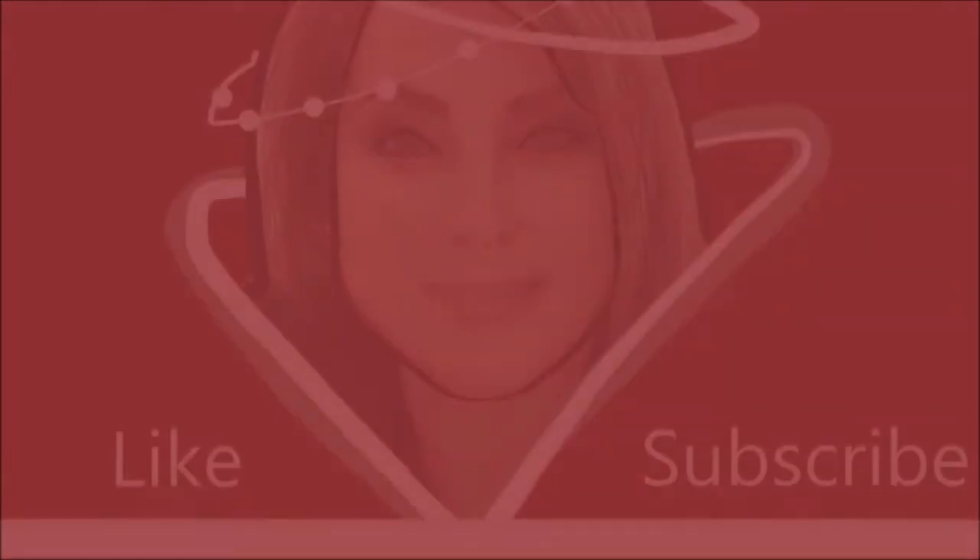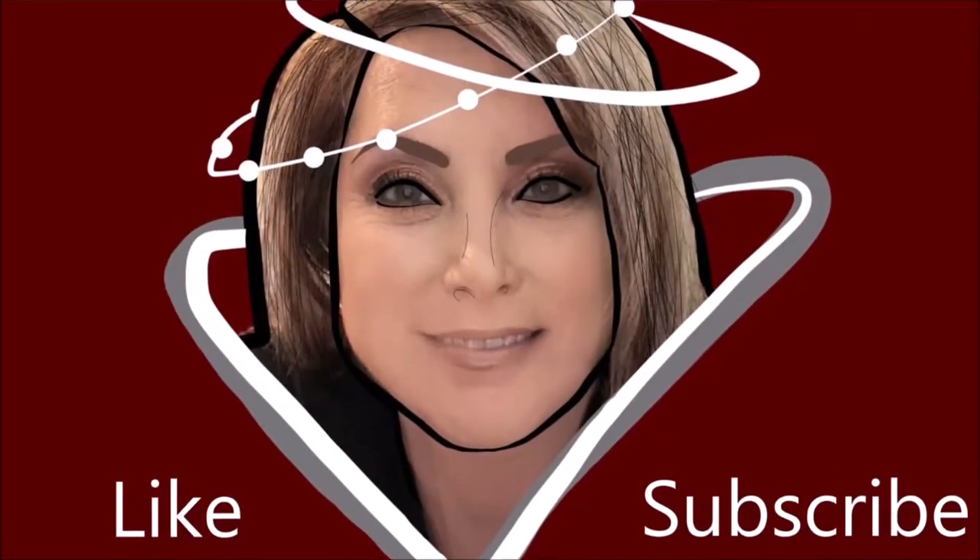Come for the review. Stay for the tutorial. Hello, my name is Amy Ecker and welcome to my channel.